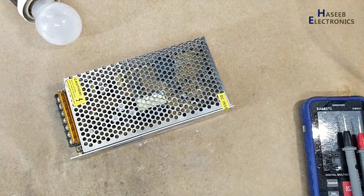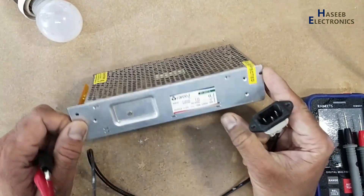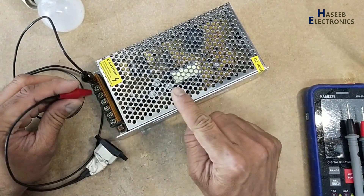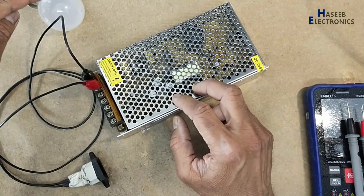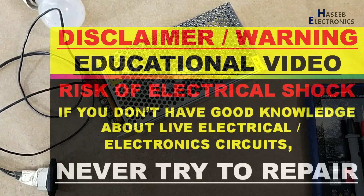A 12 volt 10 ampere power supply, 120 watt, is not giving output power and there is a tick tick tick sound. I will apply power using a series lamp and we will monitor the lamp condition.